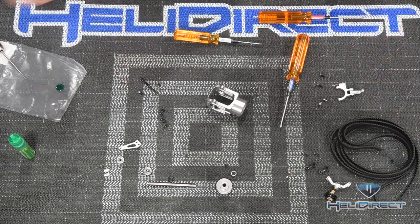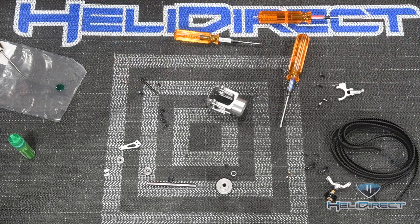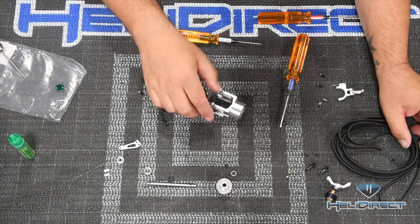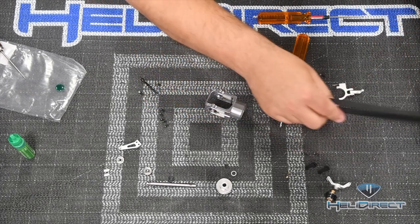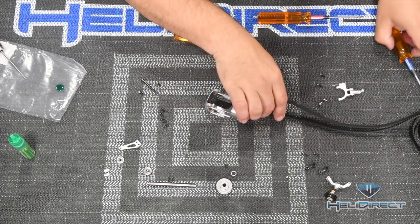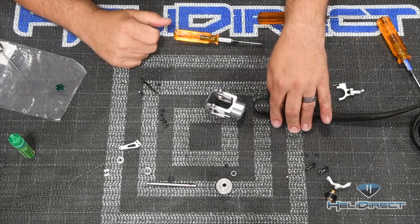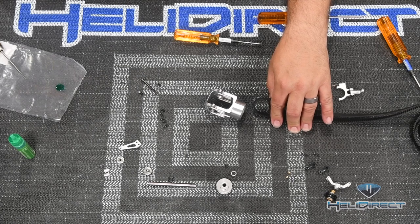Keep the tail belt handy - I don't think you have to build very many helis before you find that you've built most of the tail case without the tail belt inside it. Have it ready to go. Be careful with the tail belt because it's really good at knocking screws off the table. We're going to get our tail pulley inserted next.